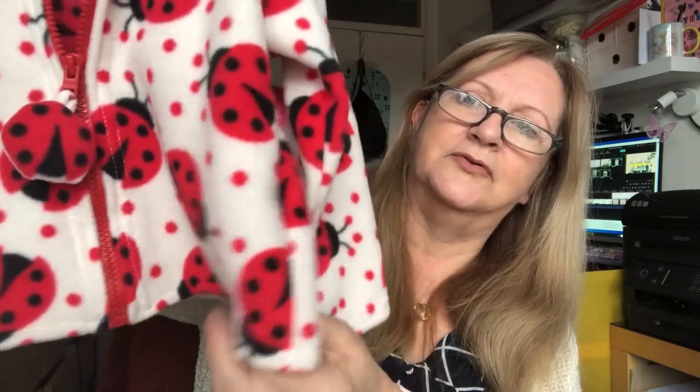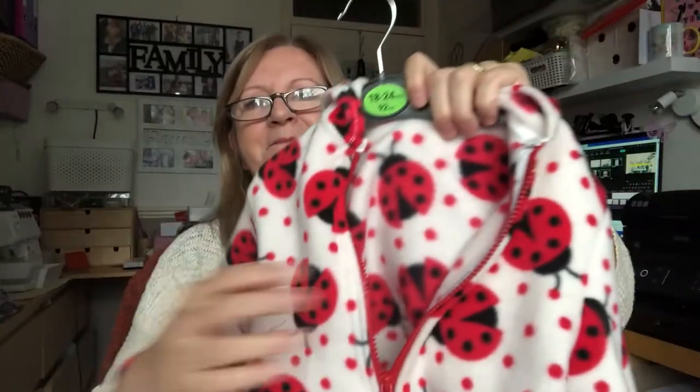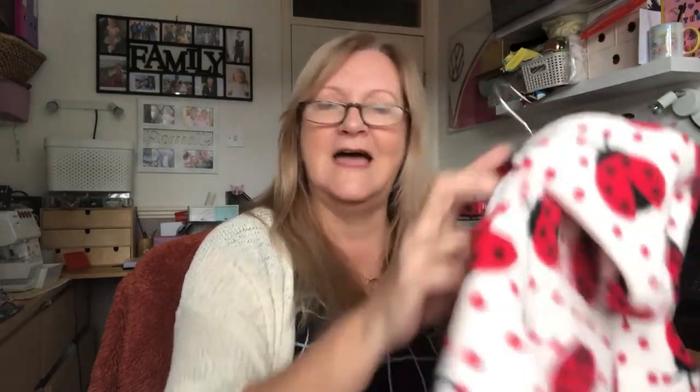I used the normal sewing machine to do the hem around the bottom because it didn't need to stretch. I happened to mention the fleece to my other son who has an 18-month-old daughter, Amelie, and he said she loves ladybirds — she's in the ladybird group at school. So I managed to cut out another one identical, ready to make for Amelie, but this one is Elle's for her birthday.